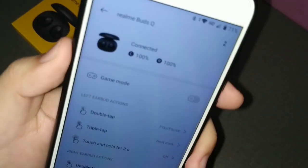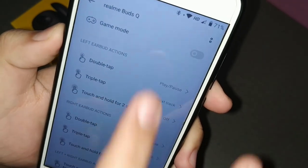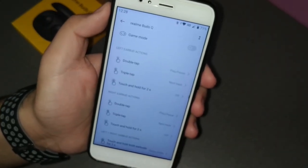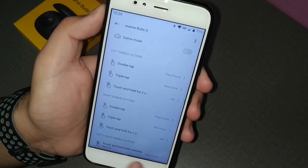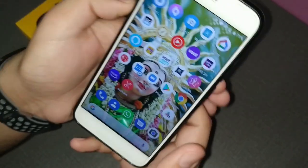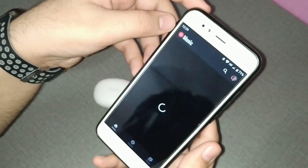You can see the left earbud and right earbud both at 100%. Surprisingly, all the features here seem to be working — unlike the Buds Air which had a software problem. You can control everything from single tap to double tap to touch and hold. Touch and hold triggers game mode, or you can turn it off. Let's listen to some YouTube music and come back with the full review.